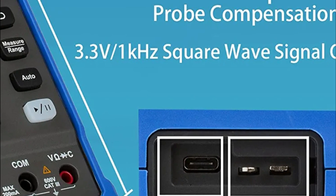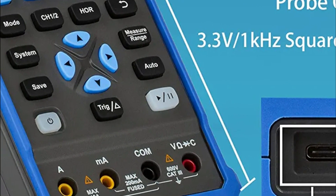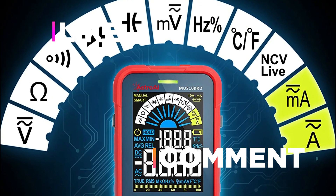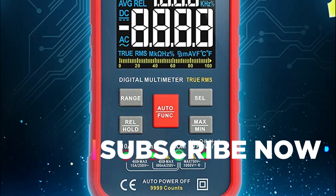Hope you found this video helpful in finding the best automotive multimeter. If you found it helpful, please give it a like. Comment your opinion and tell us which one is perfect for you. Subscribe to our channel to get the latest updates on different product reviews.